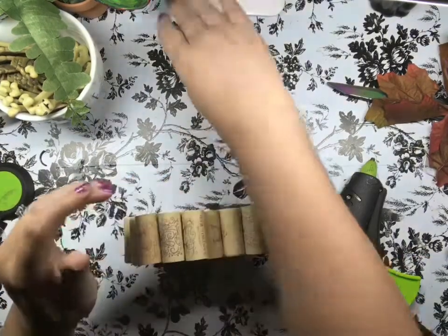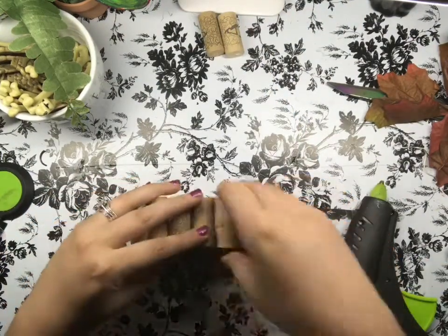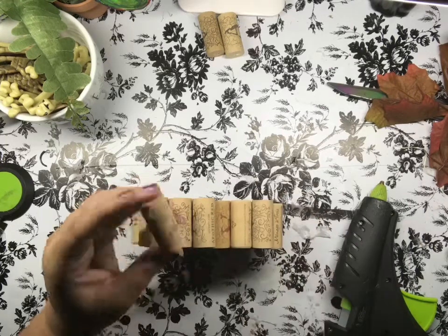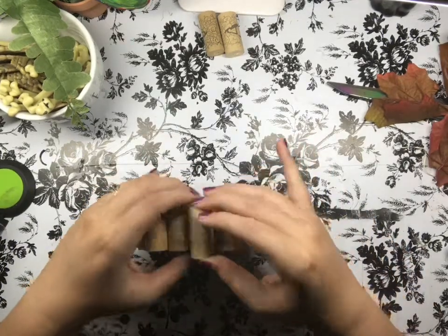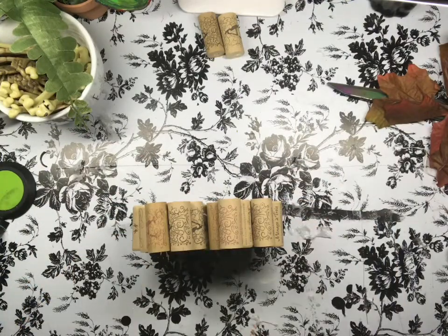I've had these corks for so long now and I've just been staring at them. I know there are plenty of different projects out there that you can use wine corks for, but this was finally something I was like, I would actually have this in my home and use it for decor. You can do whatever you want as far as how big you want this.